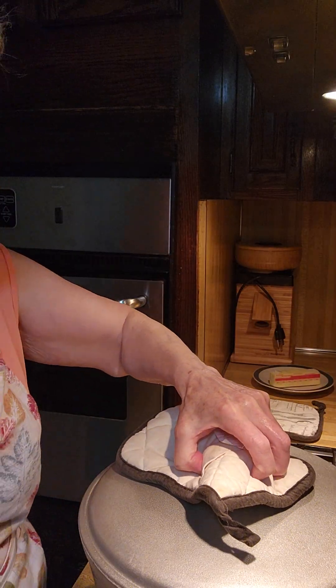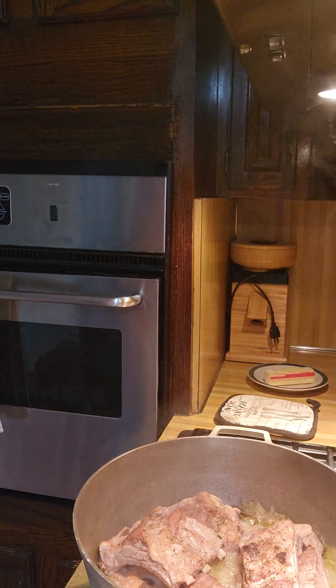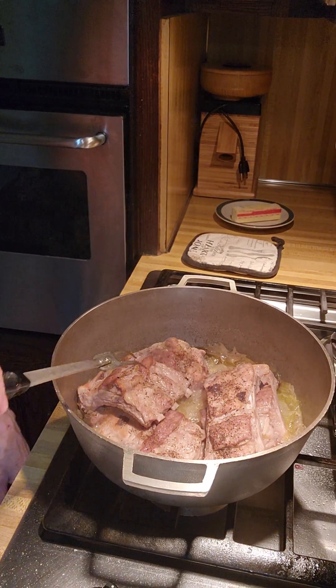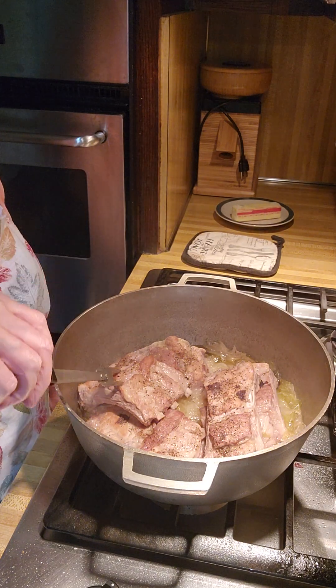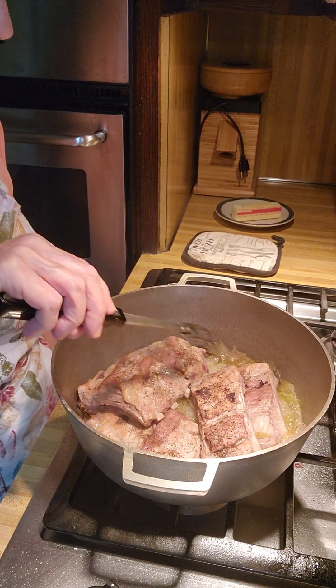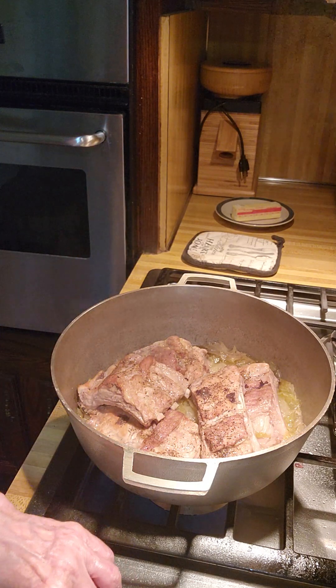Okay, we're going to check it now. Let me turn this so you can see how tender this meat is. See that? It's that tender — just beautiful. You will be able to suck the meat right off these bones, and the dish is done.